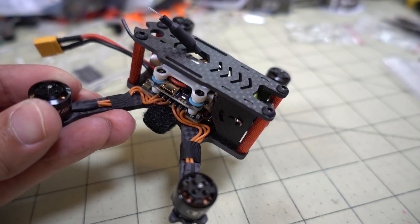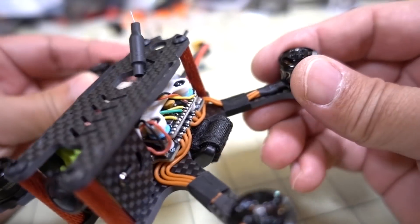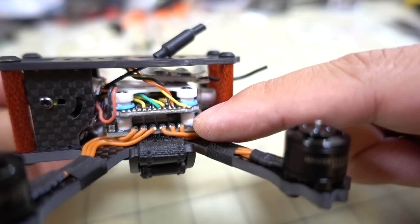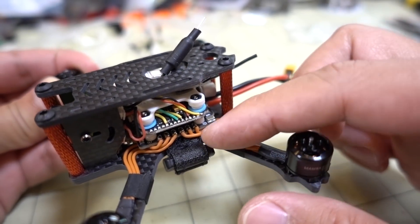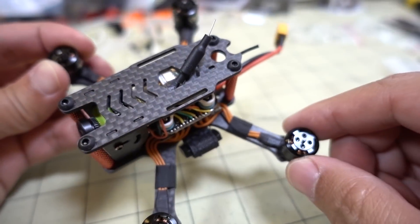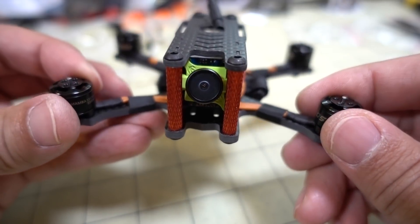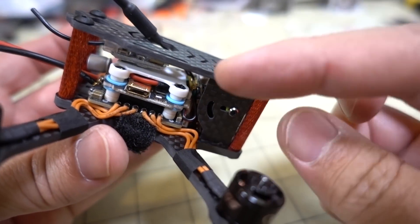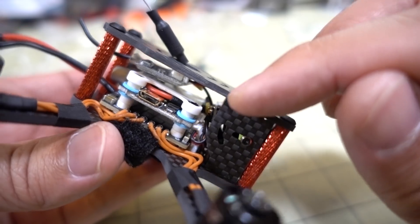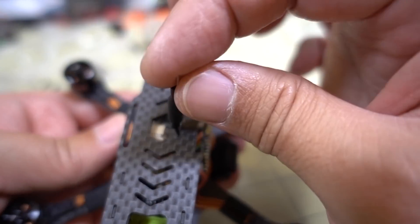I moved all the parts over from the other frame to the new one and didn't have to desolder anything, so it only took about 15 minutes. I did move the motor wires, which were looped around the standoff on the shorter 2-inch prop frame. On the longer arms I need to route them straight out rather than looping. It's a pretty tight fit in the front — that's about the maximum camera angle I can get — with the video transmitter on the back.